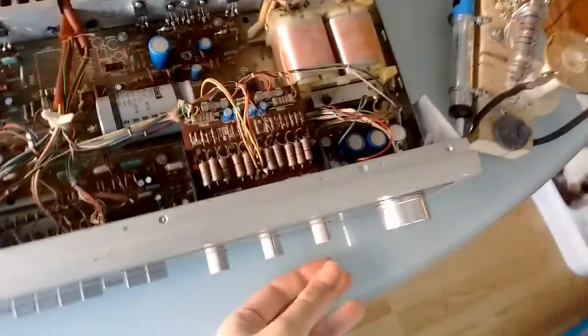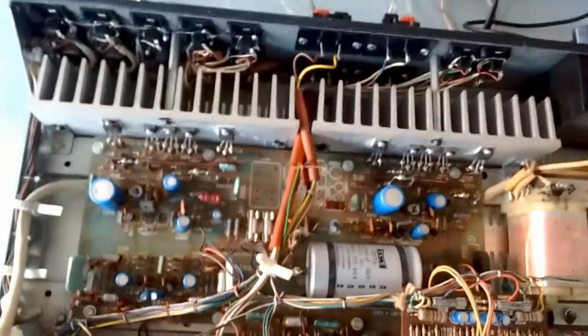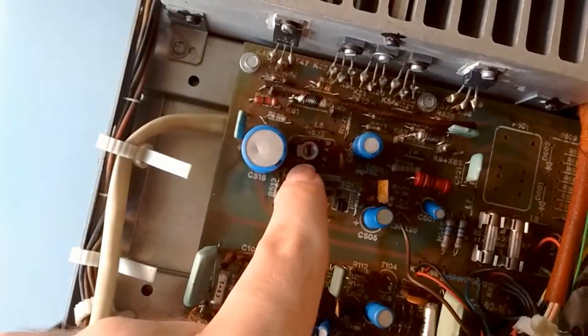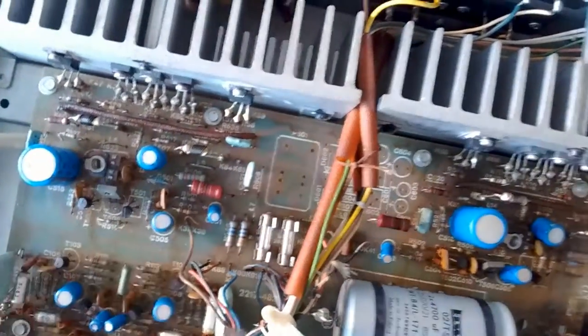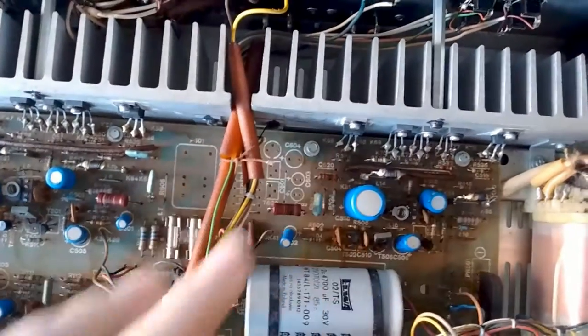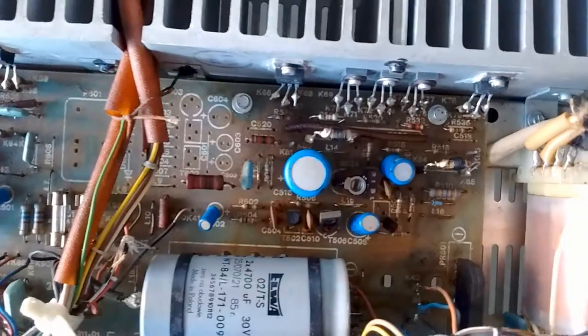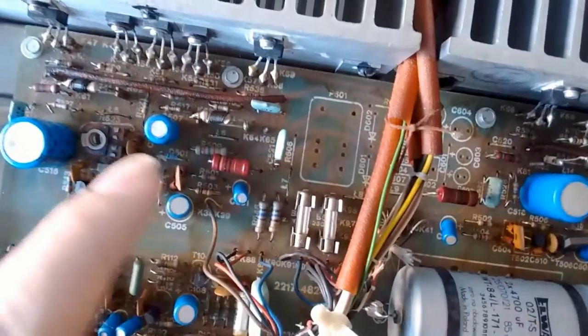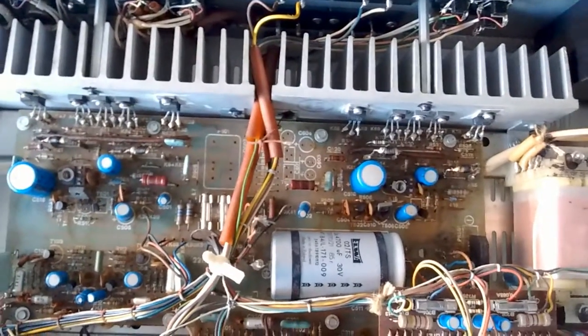Regarding the gain problem where one channel sounds louder than the other — I guess it has to do with these potentiometers. I hope these are not the DC bias potentiometers; I hope the DC bias is set by resistors or automatically. Because as you can see they are set in very different positions, so I'm assuming that's the problem there.